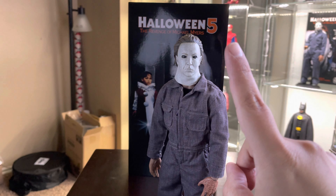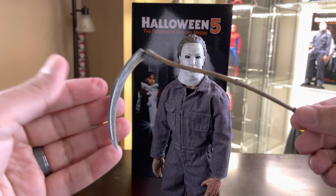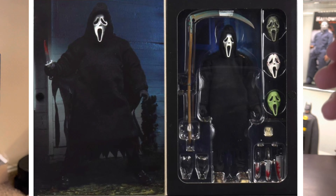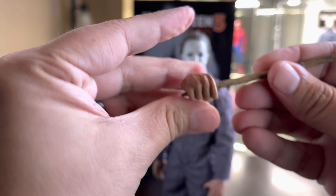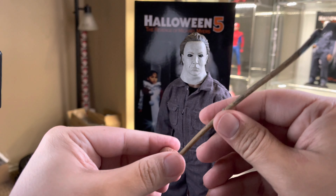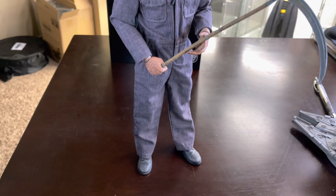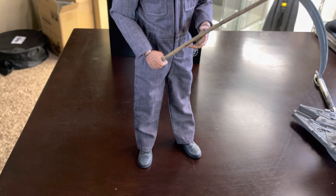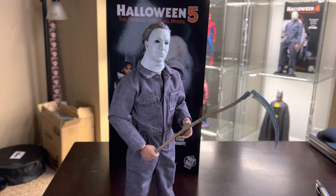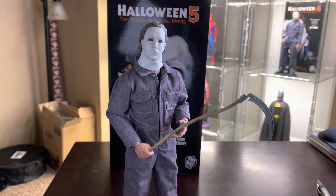Actually, let me show you guys something cool. I know it's massively under scale, but I think it works. This is the scythe from the NECA 7-inch ultimate Ghost Face. I will literally never use this with Ghost Face, so I figured why not use it with Michael — and it fits in the hole like a glove. It's perfect. I already have two Michaels with two knives, so I think this is a nice change. Let me know in the comments what you guys think about using this NECA ultimate scale scythe. Are you going to do the same thing?